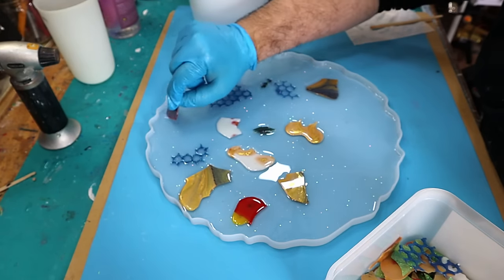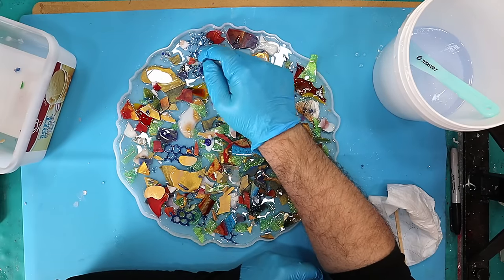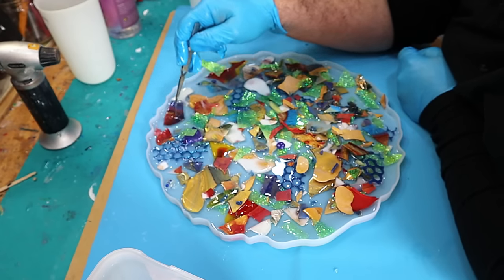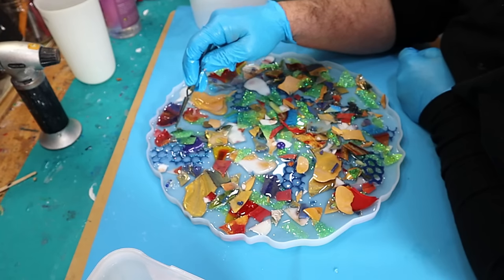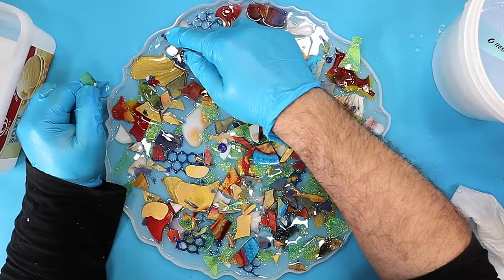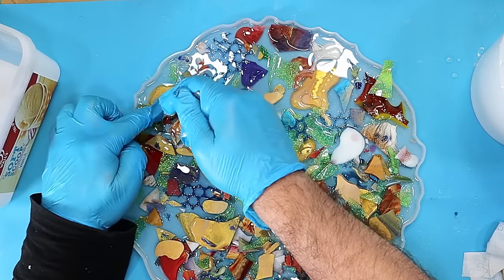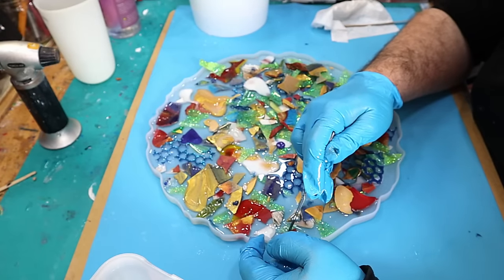That's another really good reason to use the deep pour. I'm going to spread these out so they fill all the gaps, and if there's any bits that are too high for this table then I can take them out. I'm also pushing them down as well because that'll help release any bubbles trapped underneath — it's the bubbles trapped underneath items that cause things to float up in your resin. I'm moving them around and putting them into places if I think there's a gap or I need a bit more of that particular shape or colour.